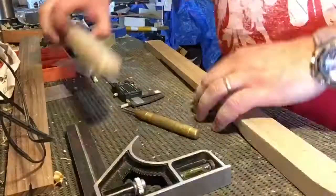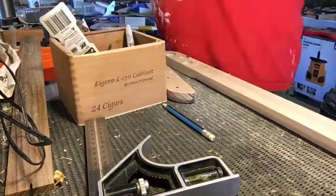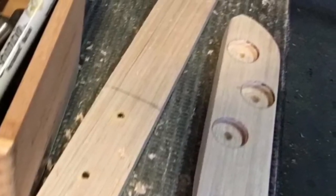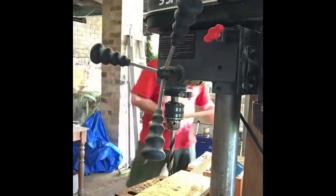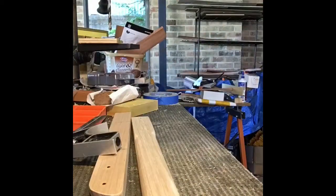Here we're putting in the machine head holes and the recess that I do. I've got a little picture coming up that'll just show the recess — I forgot to film that bit, sorry. You can see I'm drilling those 10mm holes using a brad point bit, and just tidying the holes up with a sharp chisel.